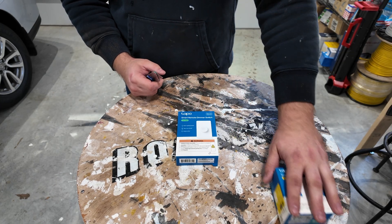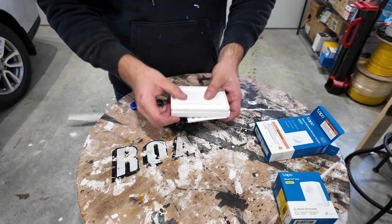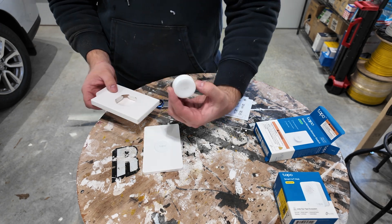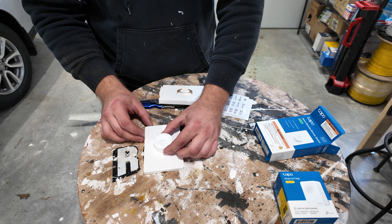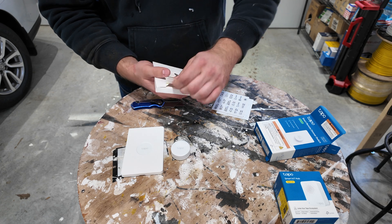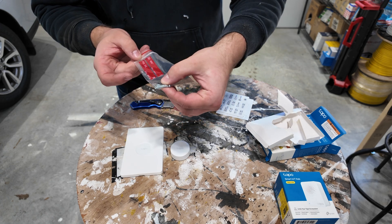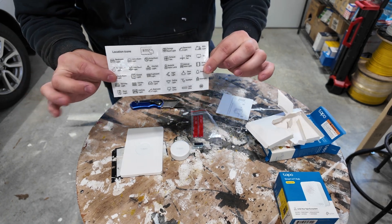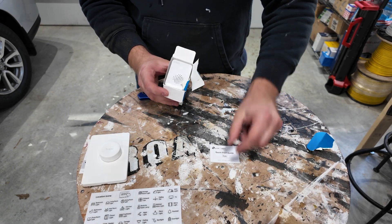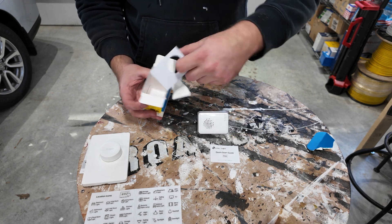We're going to start off opening this one right here. In the box you have the wall plate, the switch that magnets to things, some hardware including adhesive and screws, a labeling kit to label what it is, and of course the instruction manual. Now let's open the hub up — instruction manual and the hub itself. And that's it.